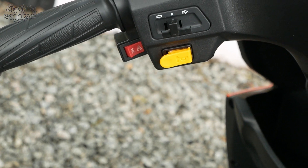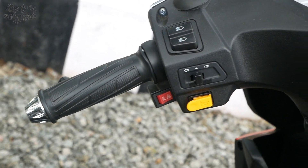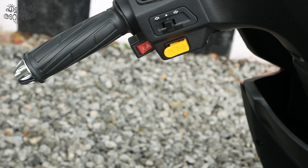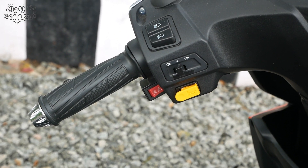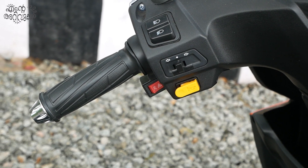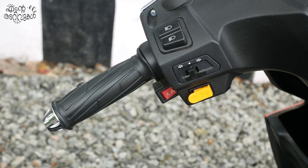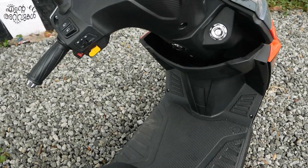We can switch the DRL headlamps or the indicator switch. The horn is separate from the hazard light. The hazard light is available, and the safety light is also available. All parts are well placed — the handle and grip are used, and the plastic materials are high quality.